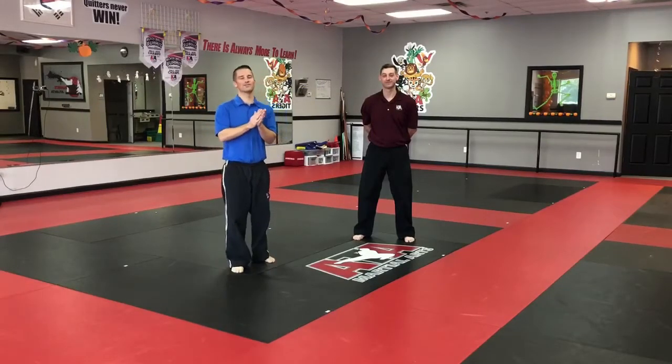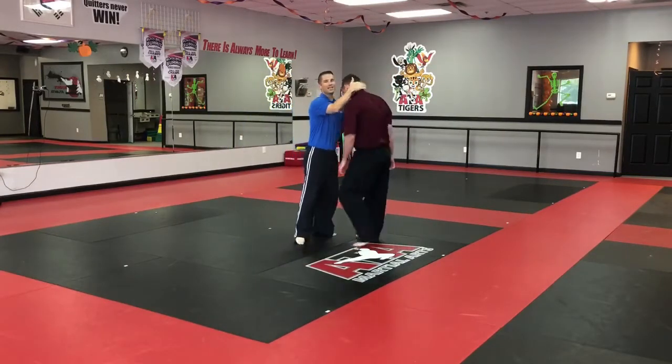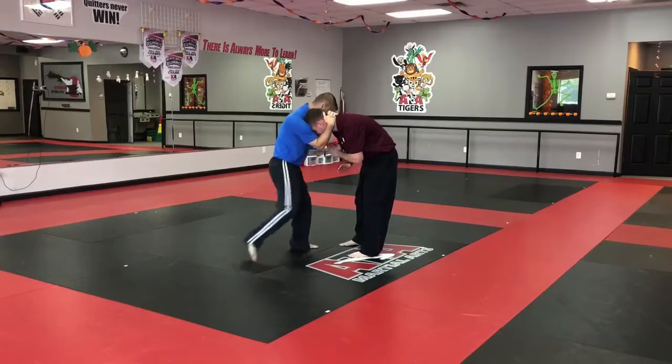Alright guys, we're going to go over our self-defense series. We're going to go over center control. If someone has your neck — one hand behind the neck, other hand on top — I don't want to interlock my fingers. Elbows together, head down, like someone's trying to throw a knee strike.